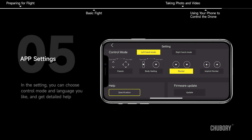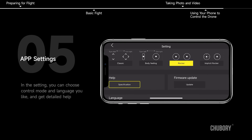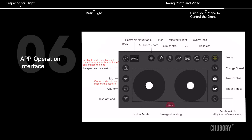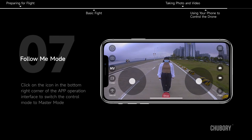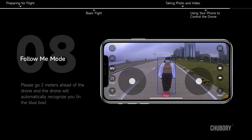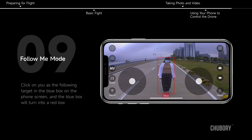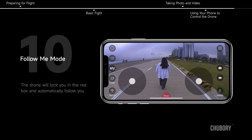App Settings and Operation Interface. In the settings, you can choose control mode and language, and get detailed help. Follow Me Mode: click the icon in the bottom right corner of the app to switch to Master Mode. Go 2 meters ahead of the drone — it will recognize you in a blue box. Click yourself as the following target, the box turns red, and the drone will lock on and automatically follow you.